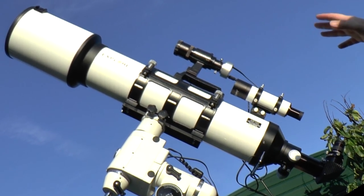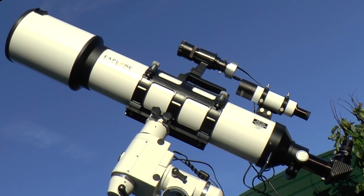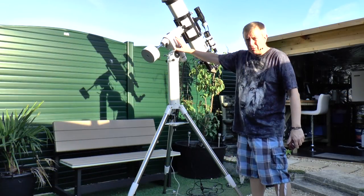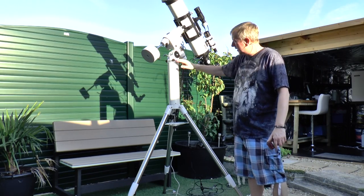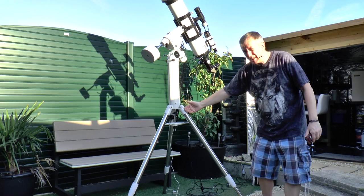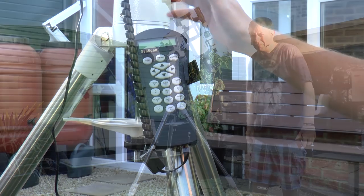The telescope itself is the Explore Scientific AR152, a 6-inch f/6.5 air-spaced doublet achromatic refracting telescope with a focal length of 988 millimeters. The mount is called the SkyWatcher HEQ5 Pro, and it now has an extension tube fitted. One of the issues I was having was the bottom of the telescope banging against the legs, and with the extension tube I was able to eliminate that. It uses a SynScan GoTo system.